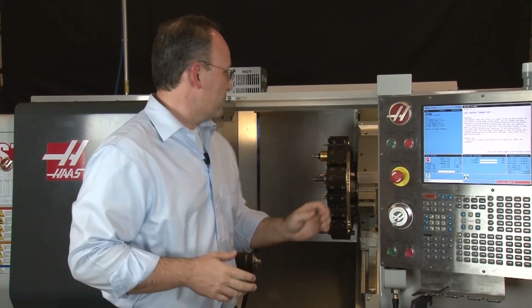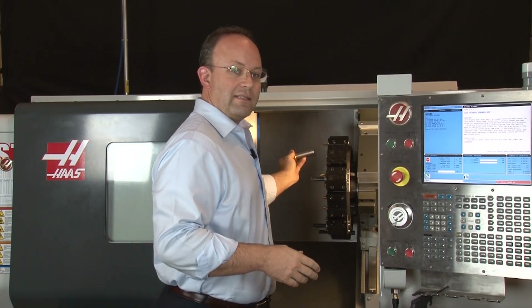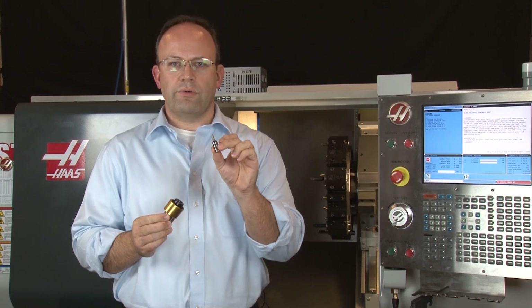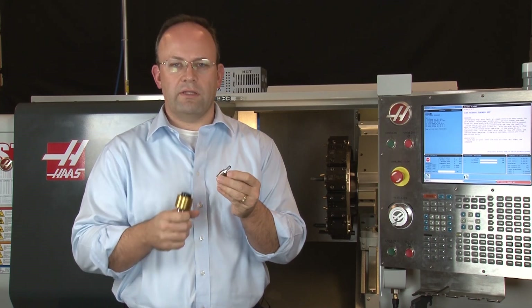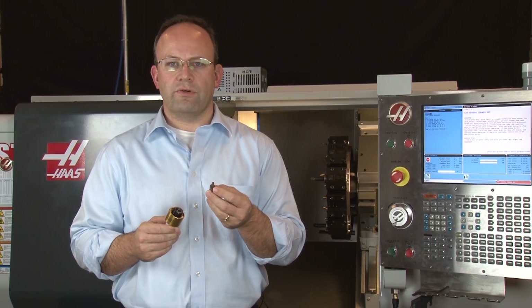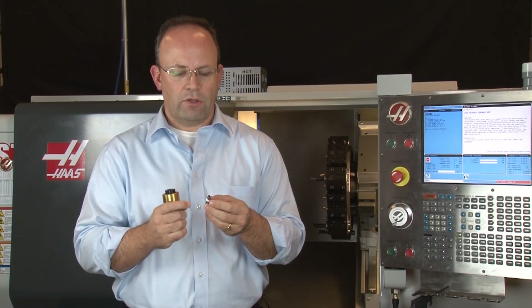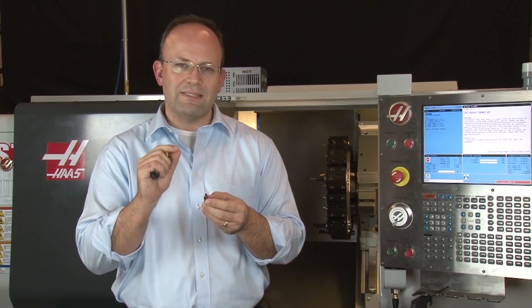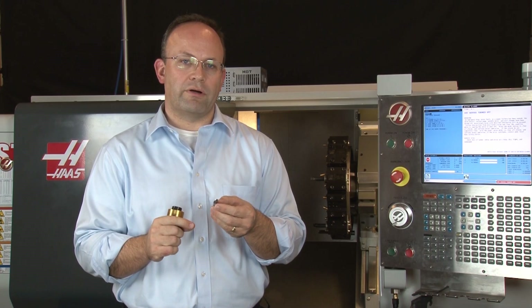Now that we have the lathe, the next thing you're going to need is the broach and the broach holder. We'll take these out of the machine and take a closer look at both of them. This is the rotary broach, which is made of high quality, high speed steel — very hard and good for cutting various materials. Also, at the end of the broach, you'll notice the form is precision ground to exactly the same shape that's needed on the part.